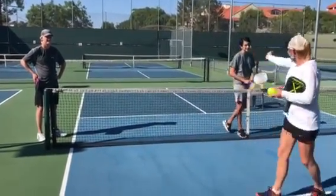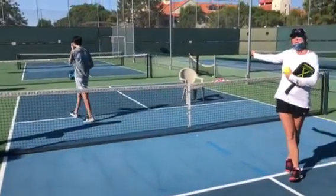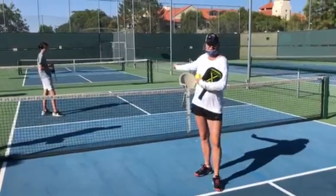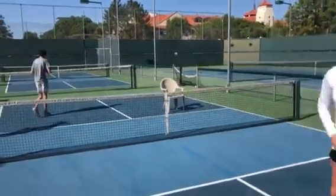The chair represents their partner. The partner on the receive of serve in pickleball is already at the kitchen. Okay, so here we go. Eric, start us out.